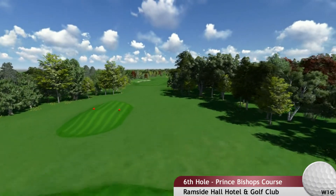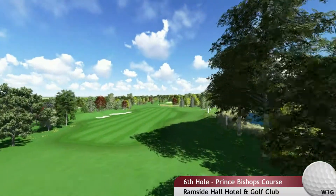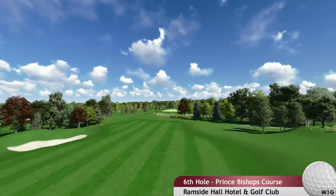Hole 6, tippy-tappy. A short but dangerous hole. The ideal line is the middle of the fairway with a lay-up club. It's all about position.